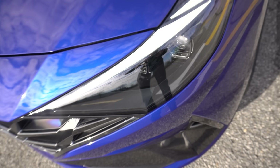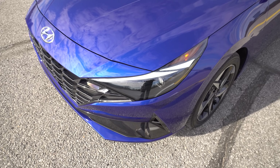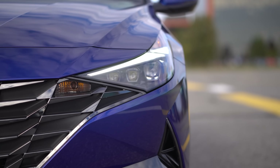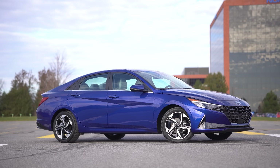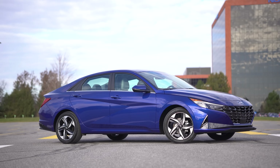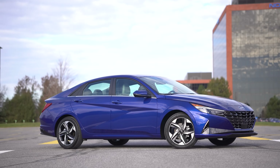The daytime running lights aren't really that impressive — they're kind of just these weird little lines. There is an Elantra N coming out; this isn't even the Elantra N line. On this one, I really don't like these headlights at all, especially from a three-quarter angle. The overall headlight shape is a little too awkward because the daytime running light doesn't run with the shape of the headlight.